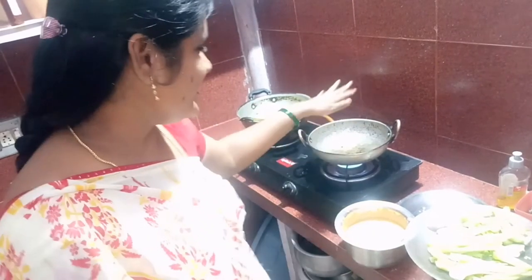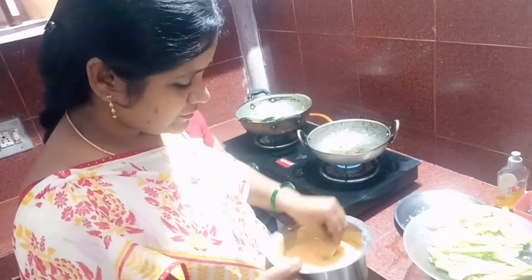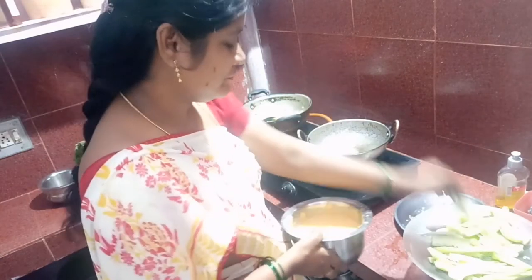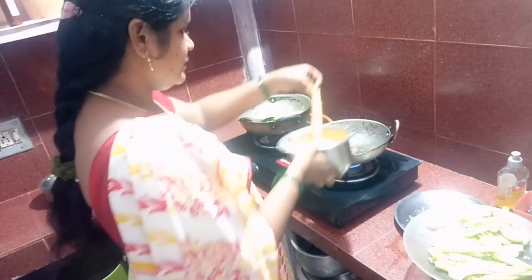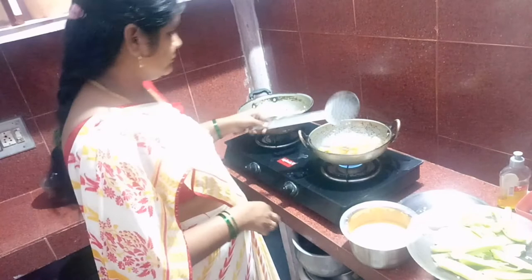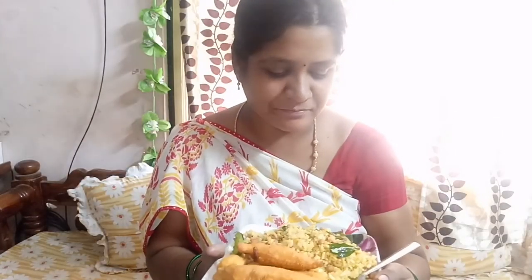We will make it with about 4-5 eggs with the oil. We will make it with the egg and cook in the pan. So it's like the other side of the pan — I'll put this in the pan.